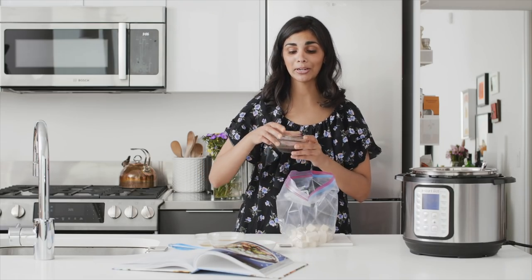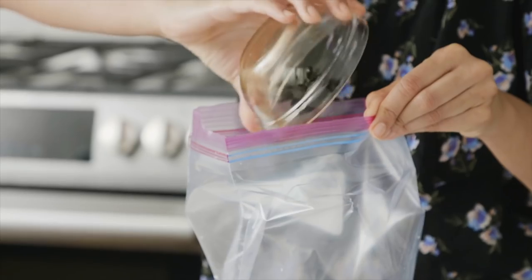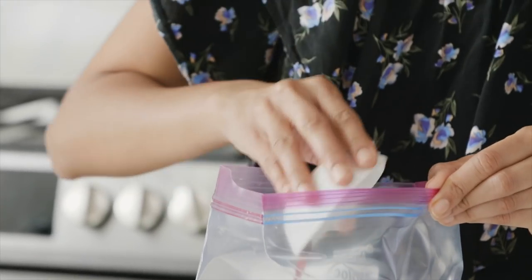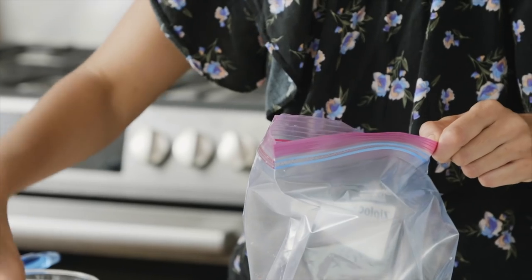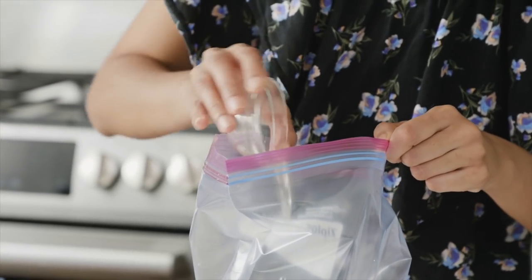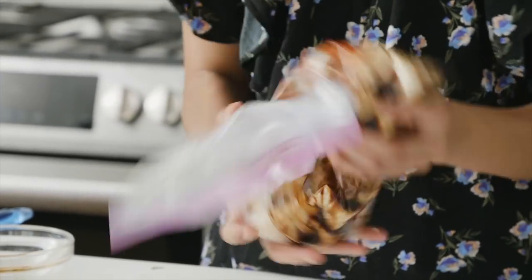Pour the marinade ingredients directly on top — we've got some gluten-free soy sauce, some sriracha, some toasted sesame oil, and finally some rice wine or rice vinegar. Get all the air out of the bag and massage it, then let the tofu sit for about five minutes to absorb the marinade.